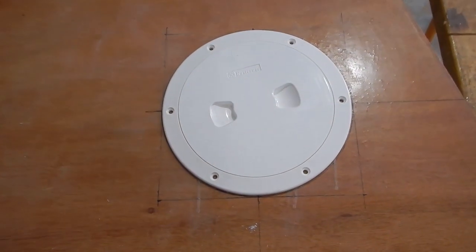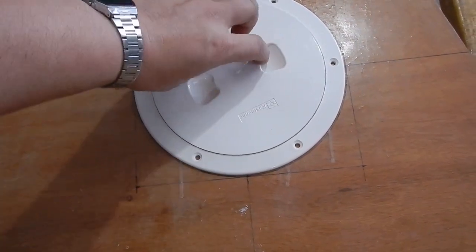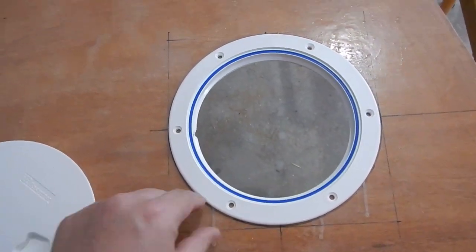We've got our first inspection port fitting nicely in the hole. That's what it looks like.